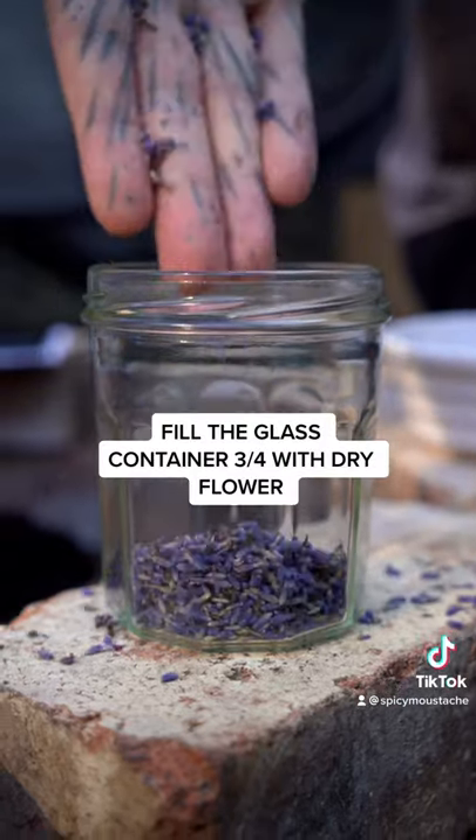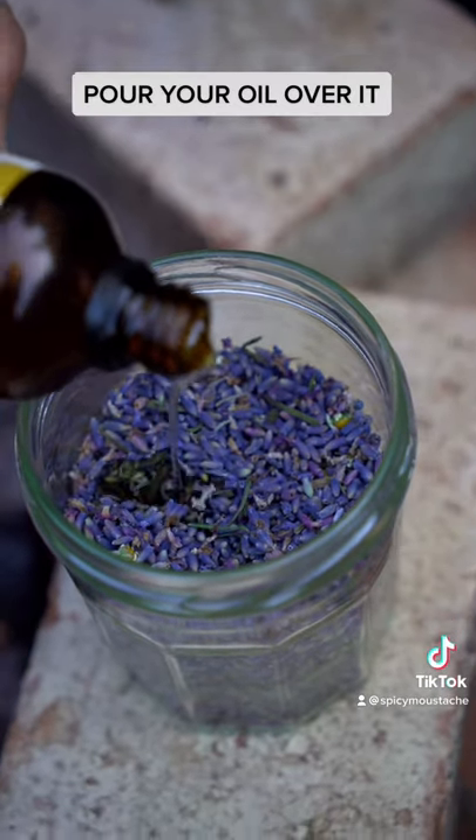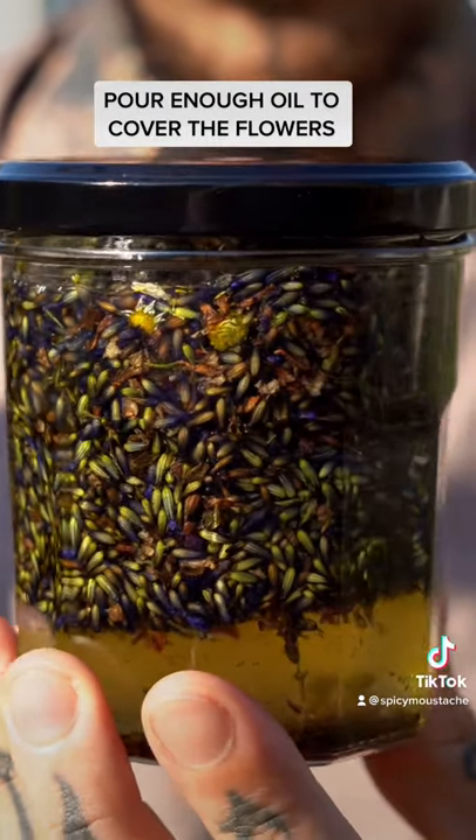Fill a glass container at least 3 quarters full of dried lavender flowers. Pour your carrier oil of choice over the dry lavender, filling the container enough to cover the flowers.